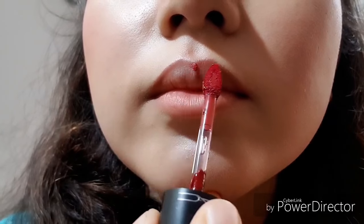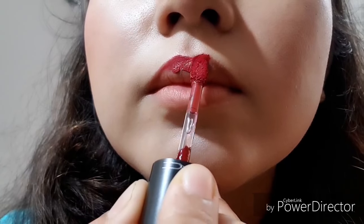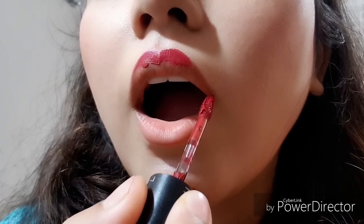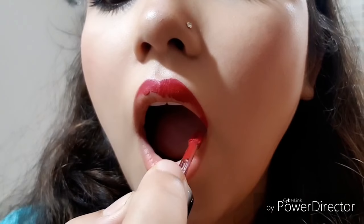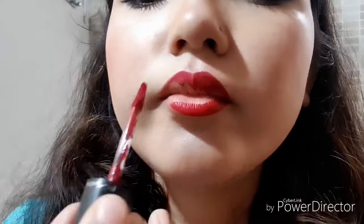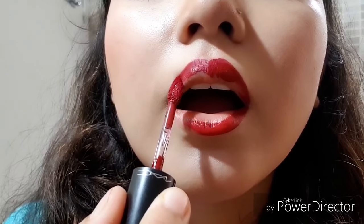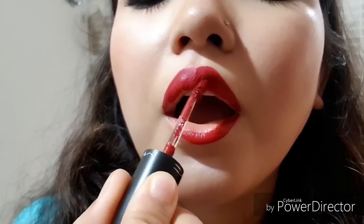Now I will show you a very small tutorial on how to use dark liquid lipstick on your lips precisely.